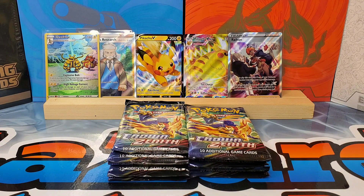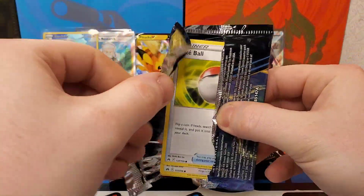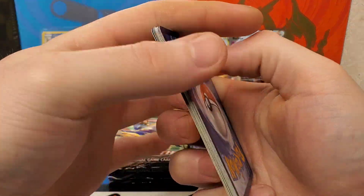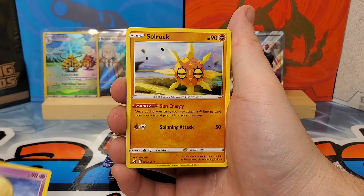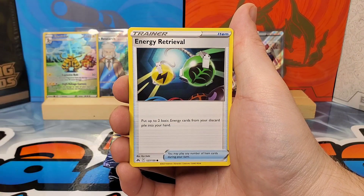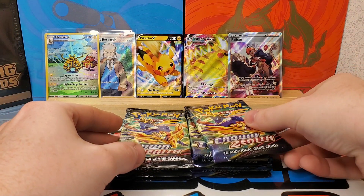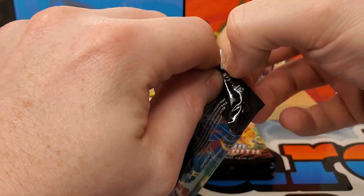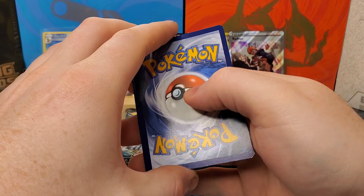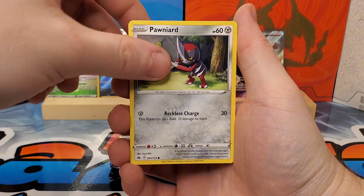Crown Zenith just went through a big reprint — a lot of the ETBs got reprinted. My brother picked up a case from Forge and Fire for like $400, which is honestly a really good deal that you can't pass up. Have you guys opened Crown Zenith in a while? Such a fun set — almost a hit in every pack. Can we pull one of those gold V-Star cards today? That would really make the video.